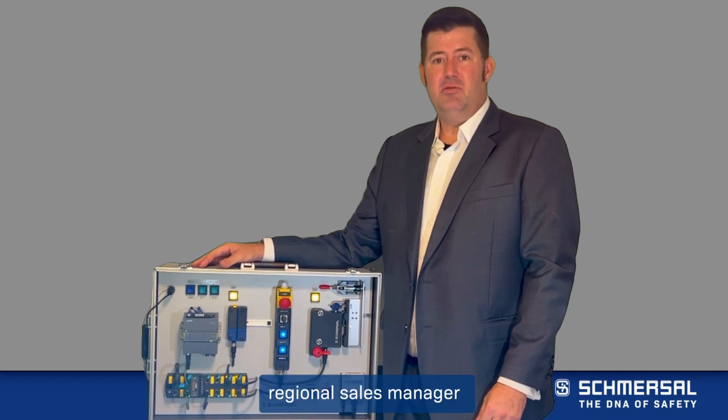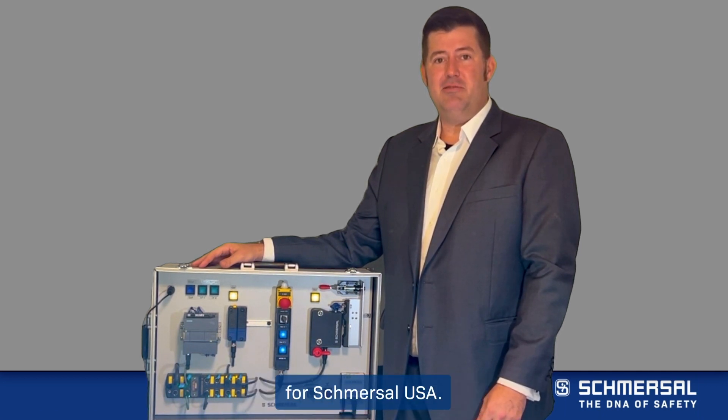Hi, this is Nick Styler, Regional Sales Manager and TUV Certified Functional Safety Engineer for Schmerzel USA.